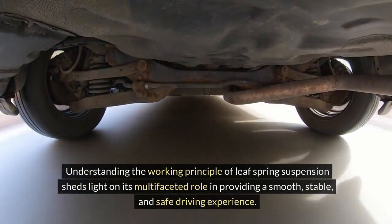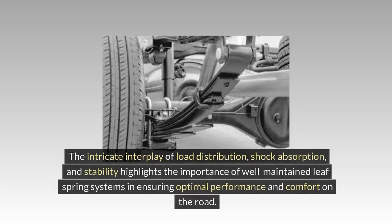Understanding the working principle of leaf spring suspension sheds light on its multifaceted role in providing a smooth, stable, and safe driving experience. The intricate interplay of load distribution, shock absorption, and stability highlights the importance of well-maintained leaf spring systems in ensuring optimal performance and comfort on the road.